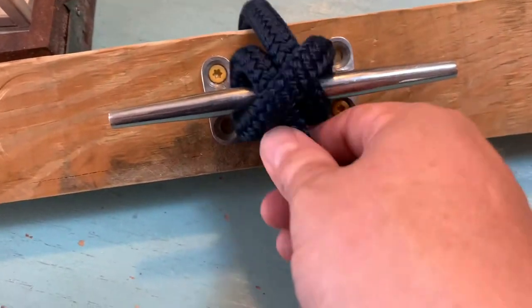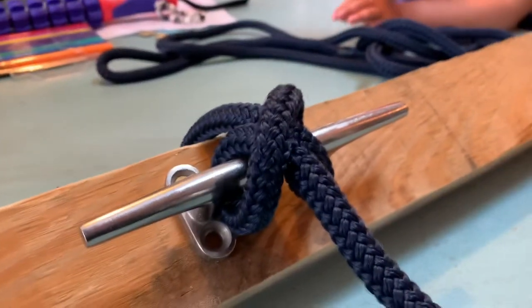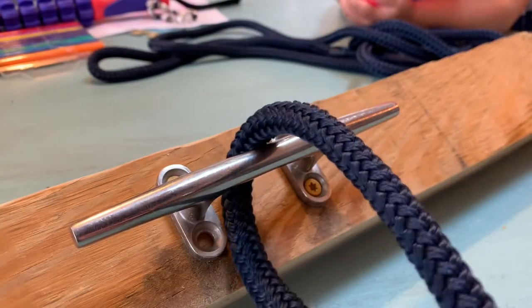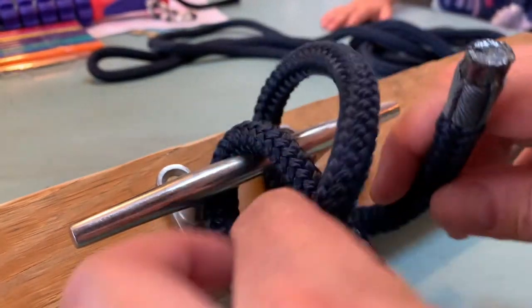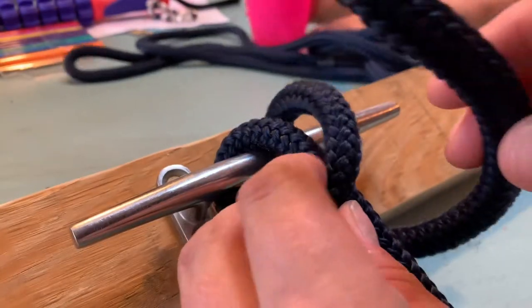Upward pressure can loosen this up pretty easily, so I was looking for a more reinforced way of doing the Clove hitch. I'm sure this has a name, but this is what I was able to do. You come over like you're going to do the Clove hitch, and you would normally just exit right here, but...